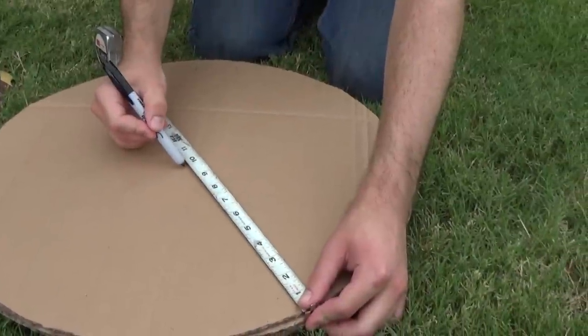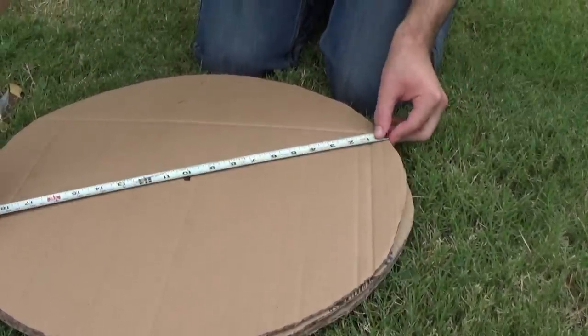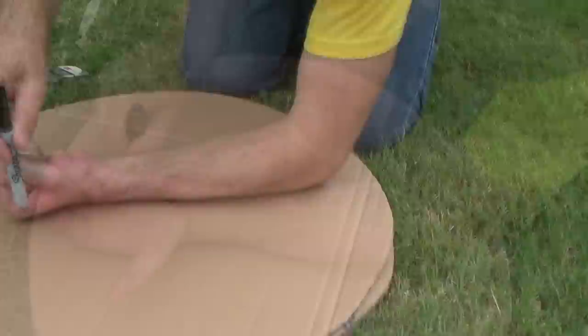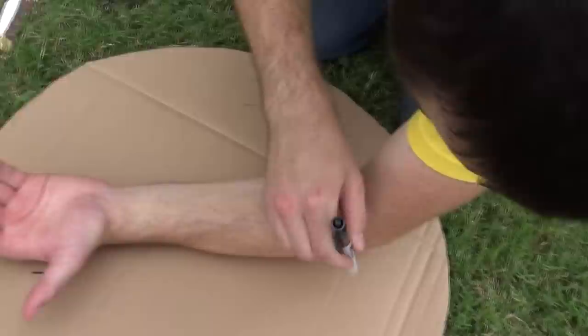Now it's time to measure where your arm will go. Take out a tape measurer and first measure the center of the shield, marking it. Next, place your forearm down. It's now time to measure where the two ropes will be fed through the shield — one where you can hold for your hand, and the other to strap across your forearm.